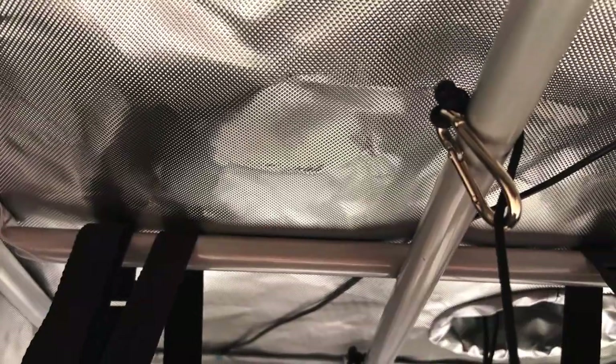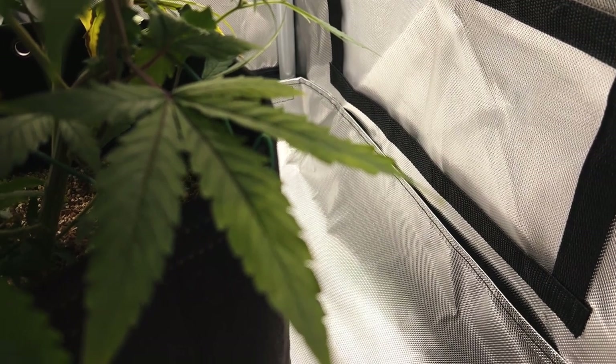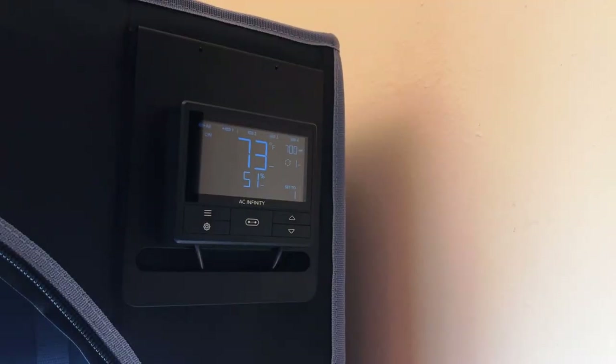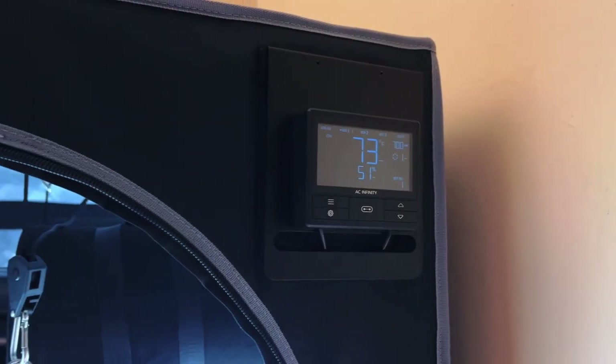The heavy-duty steel bar frames can support the weight of all the accessories that need to be hung on the ceiling of the grow tent, and the waterproof catch tray will protect the floors of your grow space from any spills or leaks. On the front of the grow tent also lies the controller plate, which will bring it all together.